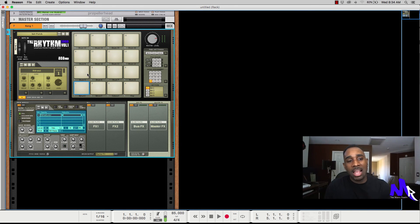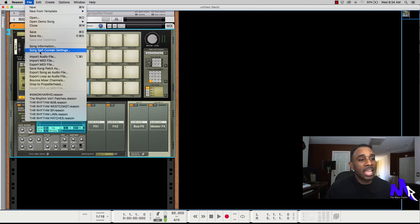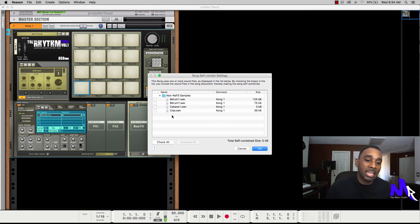You do that for every sound on all the pads. One important thing you have to do before you save the patch is go to Sound Self-Contained Settings and uncheck each one of those options, otherwise it'll keep you from being able to create the refill. They're not checked right now because I didn't do any editing, but you'd uncheck them so it doesn't self-contain within just this song, then hit OK.